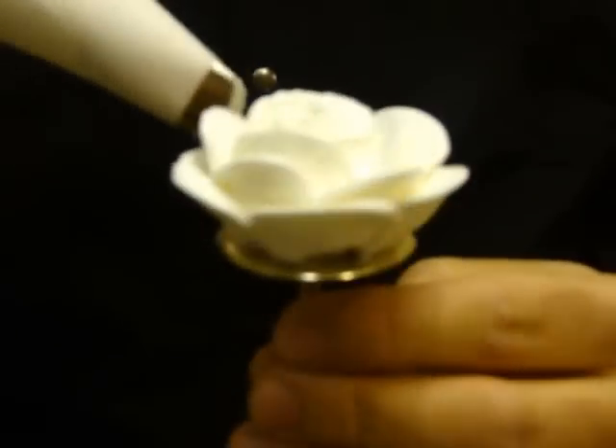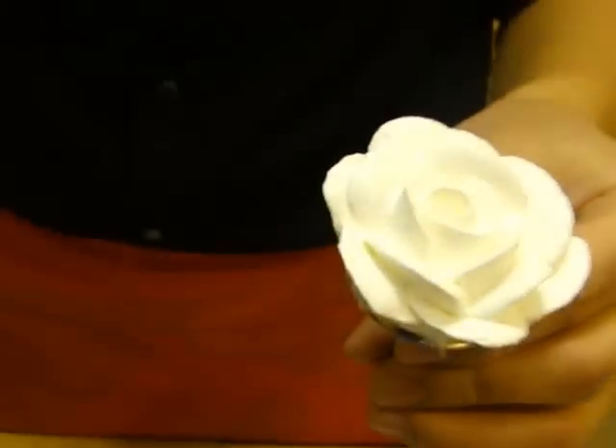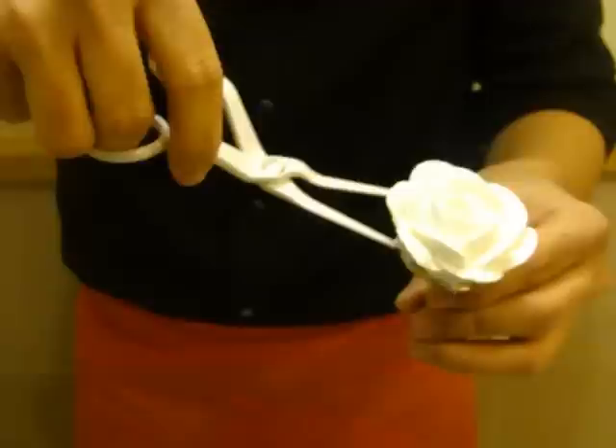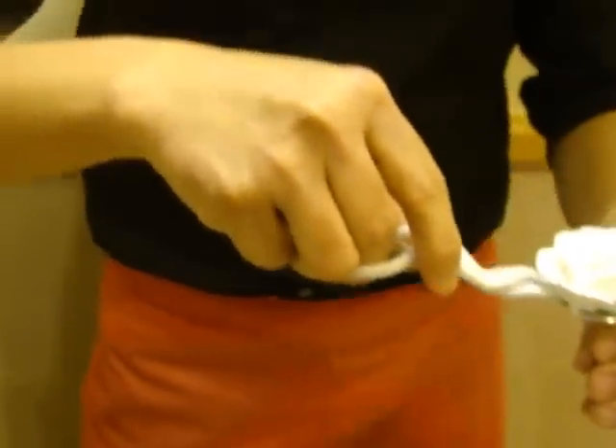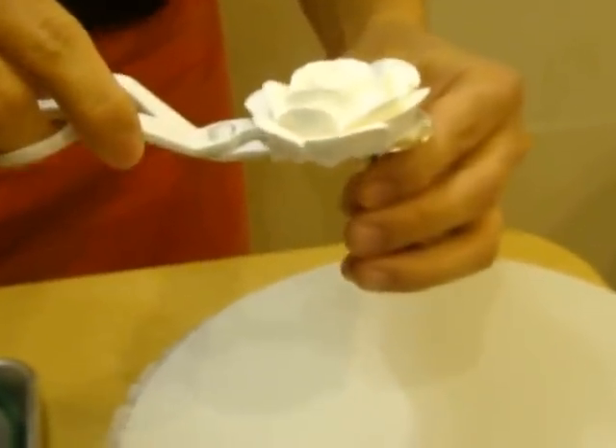You can also use royal icing to make this. Now I'm going to use my flower lifter to lift my flowers. I have here my cake board, I'm going to put it here.